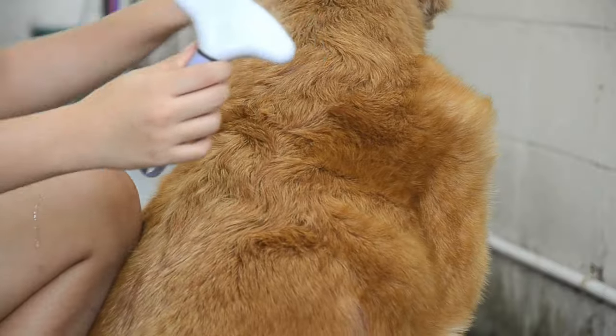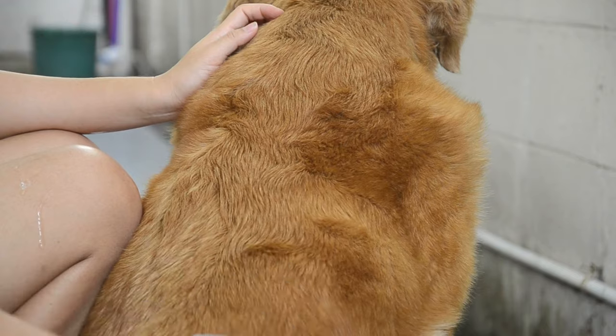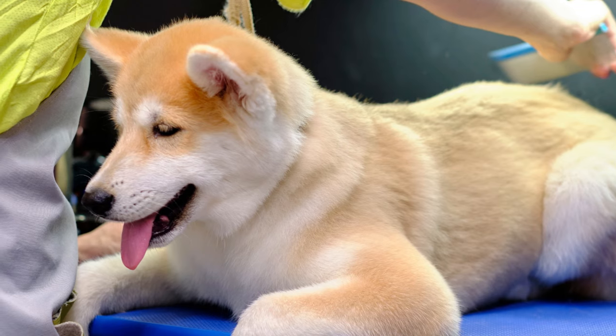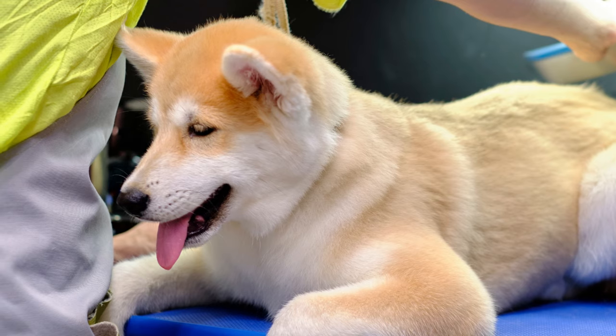Step eleven: brush the hair. Once the dog is completely dry, brush the coat in sections until the dog is tangle-free. Use your hand to review the entire coat. For a final check, use a comb to brush their coat — little to no hair should be on the comb. Brush the coat thoroughly again to help remove more shedding hair and prevent knots.